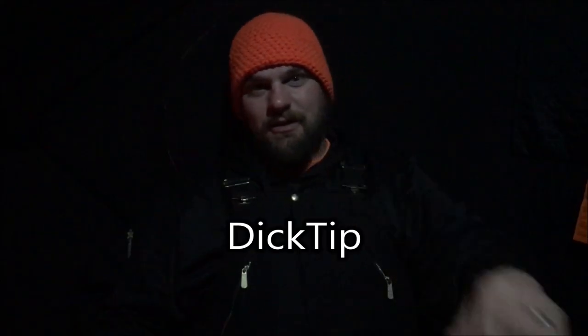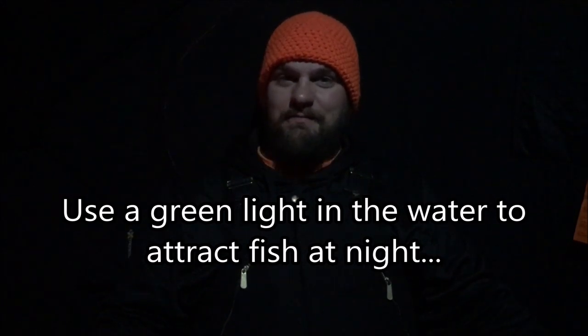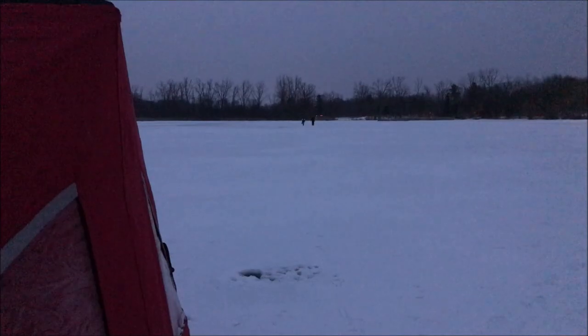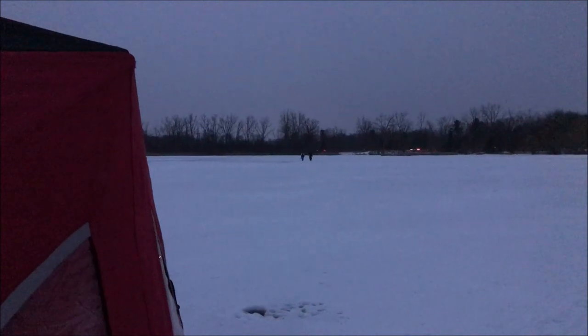Dick Tip: when fishing at night, it's good to have a green light to drop in the water to attract the plankton. Now that all the work's done and everything is set up and ready to go, here come Dick and Sam.